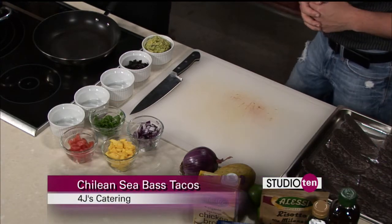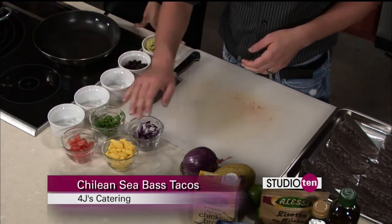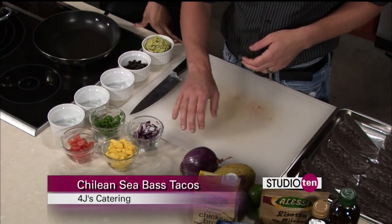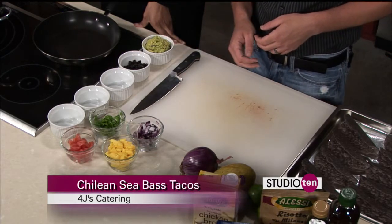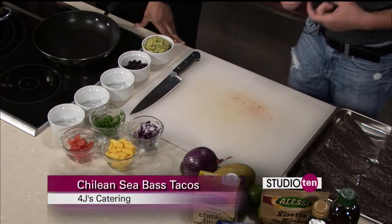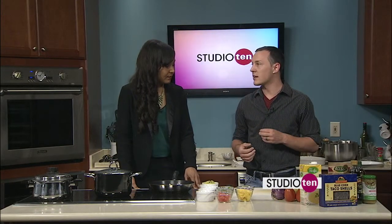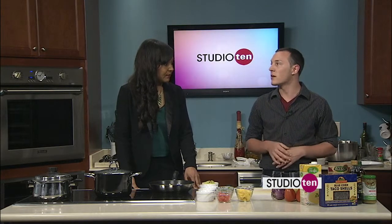Okay, so we've got the guacamole. What other ingredients do we have here? We've got some dried Mexican chilies, cilantro, Roma tomatoes, fresh chopped mango, and red onion. The sea bass I'm cooking in a little bit of balsamic vinegar, sautéing it in a pan, so it's going to have a nice tangy tartness to kind of pull off the sweetness from the mango.